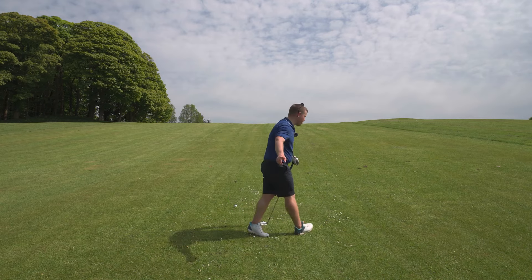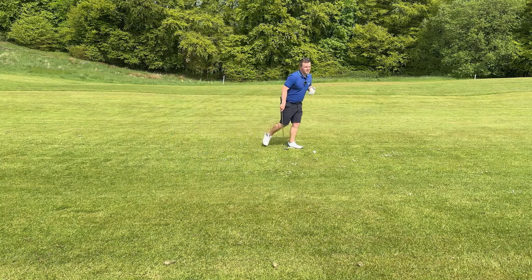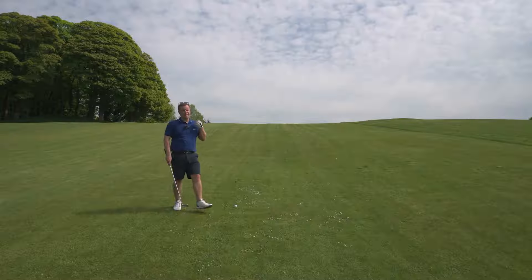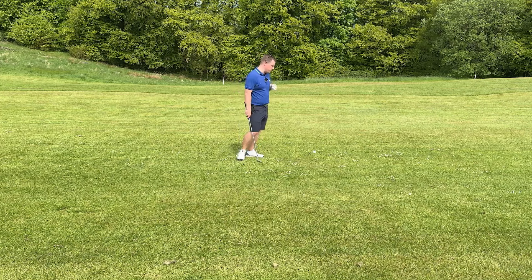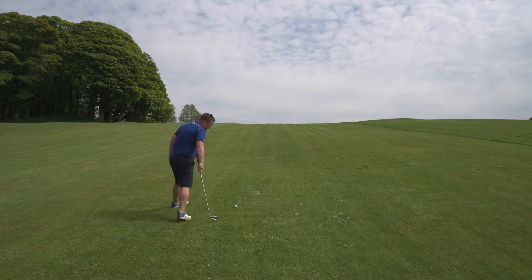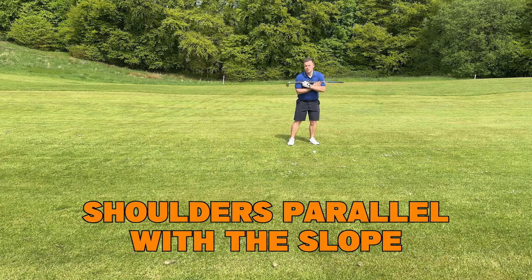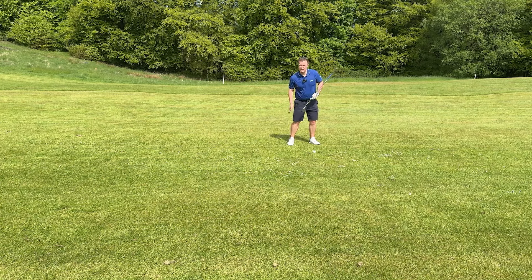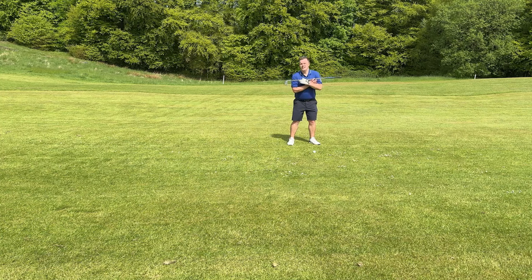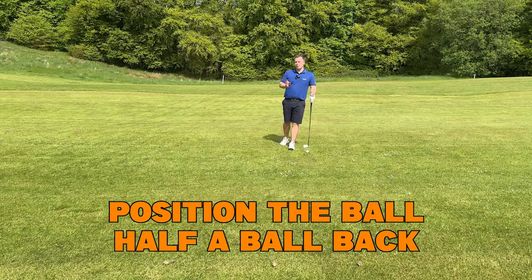Moving on to awkward lies — we've got a really big upslope here. This can be quite a tricky shot; trying to get the correct club choice, trying to get a good strike and a good start line is definitely what these awkward lies can throw you off. So first of all, if we just talk about strike: what we need to try and do is get our shoulders parallel with the slope. If it's a really severe slope there's going to be more shoulder tilt, which would feel like you have more weight on your back leg. If it's only a slight upslope, not quite as much. I like to have the ball position just half a ball back from my normal position.